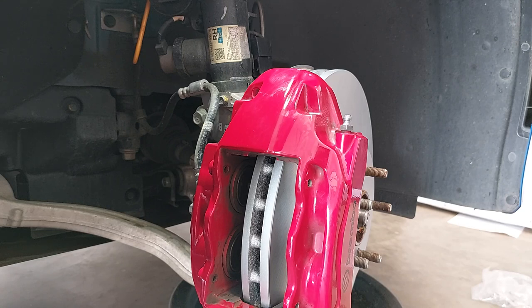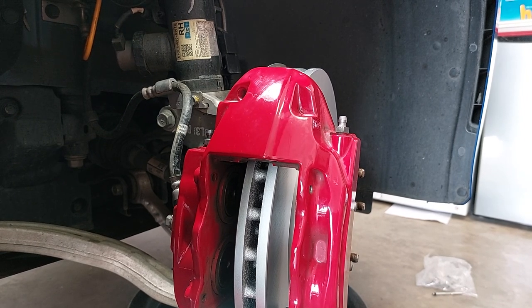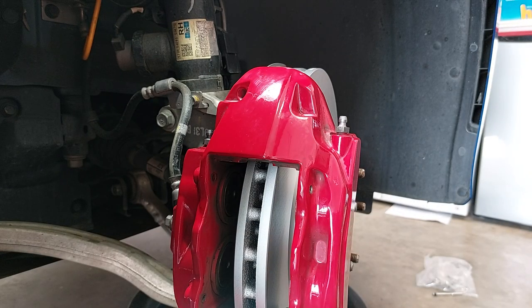Next I'm going to do something some people skip: I don't install brake pads dry. I believe they should have brake lubricant on the back — high-temp brake lubricant on the backing plate. This is mainly to prevent brake noise and to prevent the pads from getting stuck, though on a fixed caliper system like this it's less critical since the pads don't float. I'm going to put a thin layer on the back of the pads and show you how much, then drop the pads in.